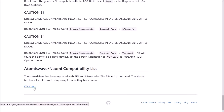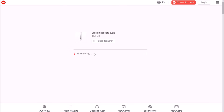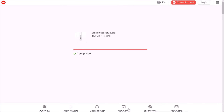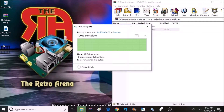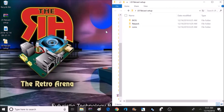Now it's time to download some files. There will be a Mega download link in the description, labeled as the LR Raycast setup. This file is about 16 megabytes, so it shouldn't take long to download. Save it and once it's done, open it — it's going to be in an archive folder. Once you get that zip folder opened up, extract the contents to your desktop or wherever you prefer. Then open up the folder that was extracted, also labeled LR Raycast setup.